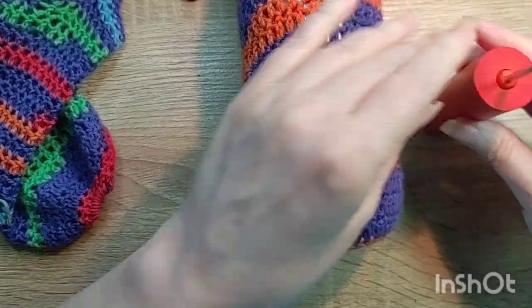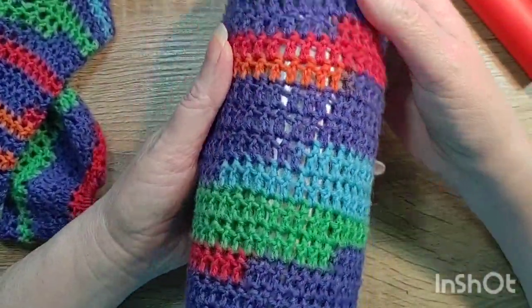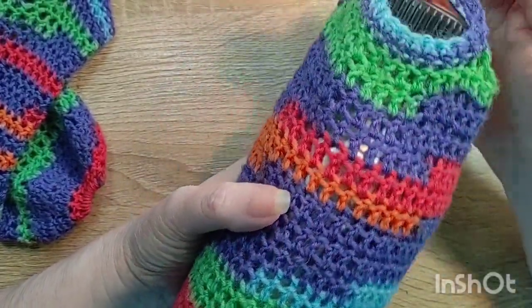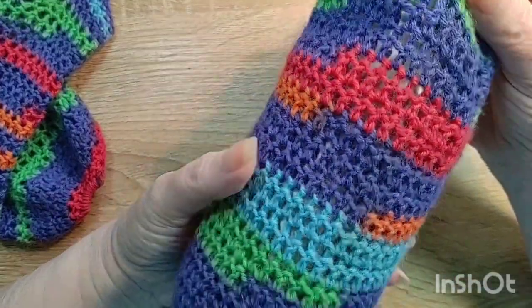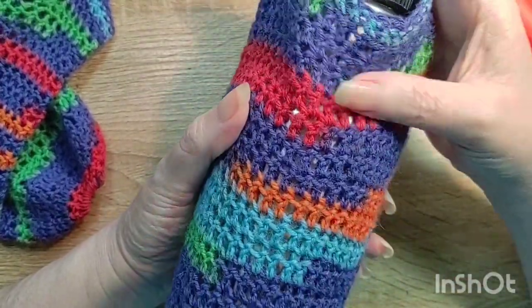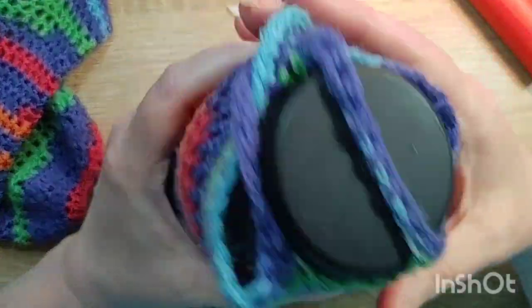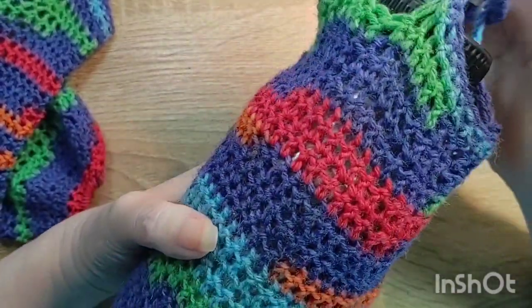Hi all. I am going to show you a project that I made years ago at a conference. I was feeling really antsy so I started crocheting during the seminars and it really helped a lot to help me focus. Do you do that? Do you crochet or knit so that you can focus a little better?